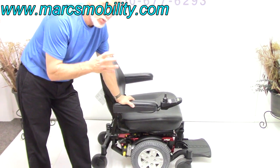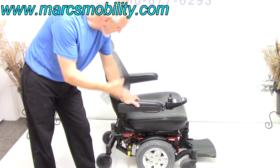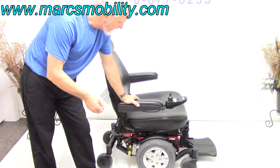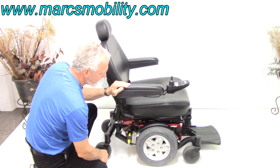This power chair is in almost brand new condition. I would say it was used less than 3 months — the tires are still new from the factory. We've got 14-inch solid tires; you can see they're practically brand new.